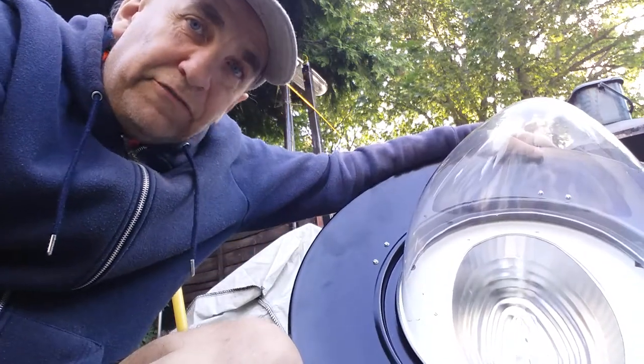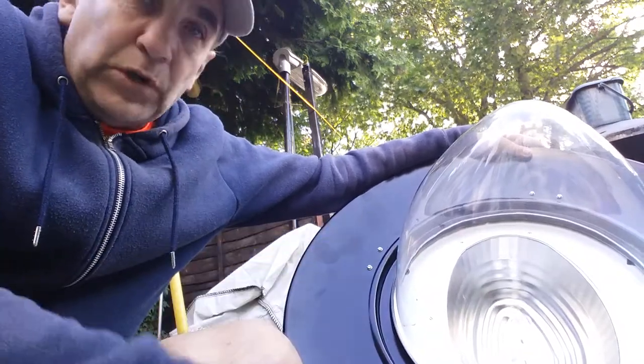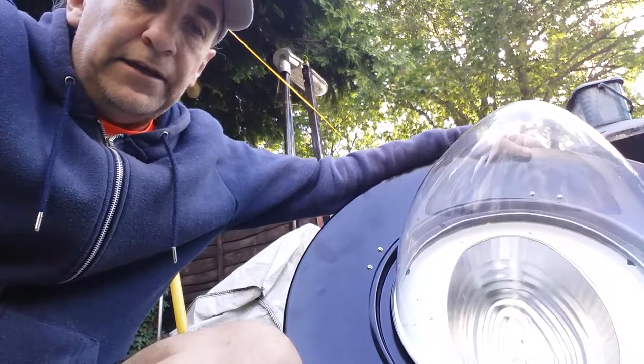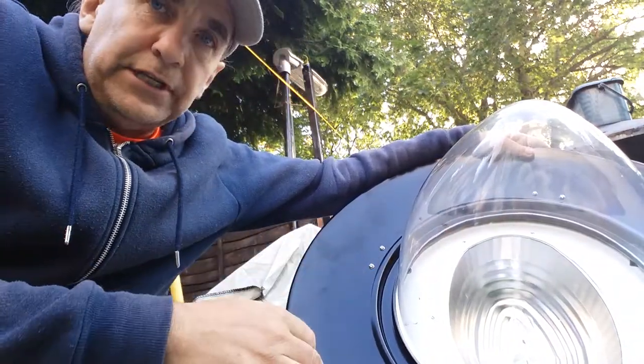Here we are again with another video featuring the Mike Smith Metro lamp lantern. We're going to have a look inside and see if we can retrofit a GEC high-pressure sodium lamp in it and do away with the CDO lamp that is currently in there.